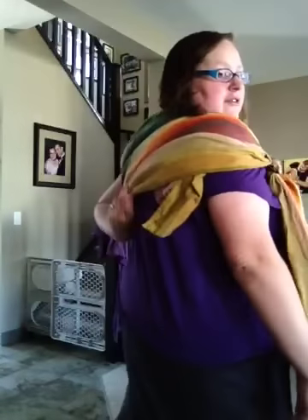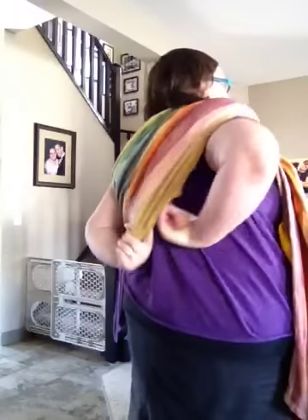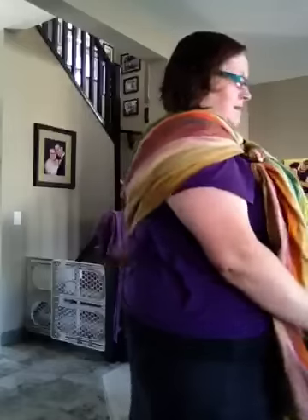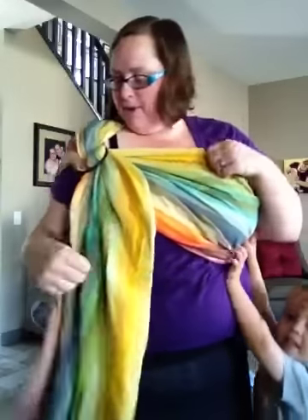As you can see, I now have a nice gathered, smooth shoulder. I've got a little bit of fabric back there that I could tuck in just for looks — the tapers on a wrap sometimes stick out, but you can just sort of tuck that in. I've got my rings up at the correct position.